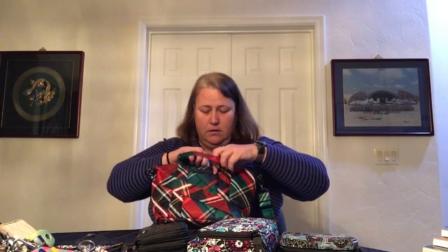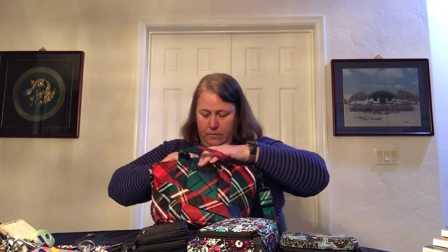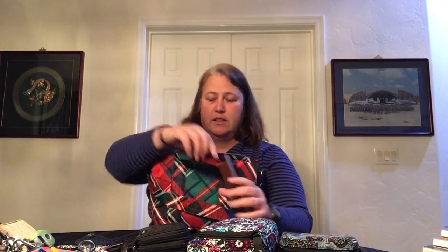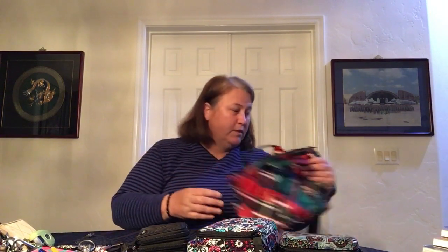That is not quite everything. In the side soft pocket, I had a pair of prescription sunglasses — we're going to keep those in there. So that bag is set aside, and this is what needs to move into the new bag.